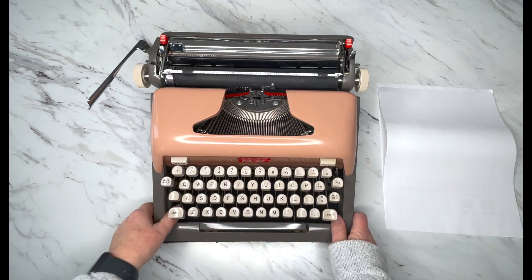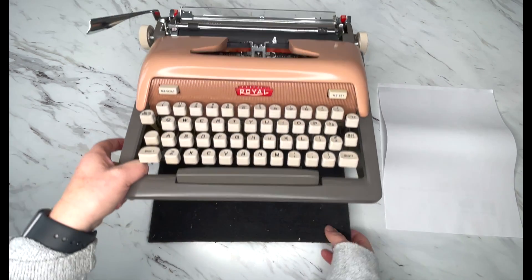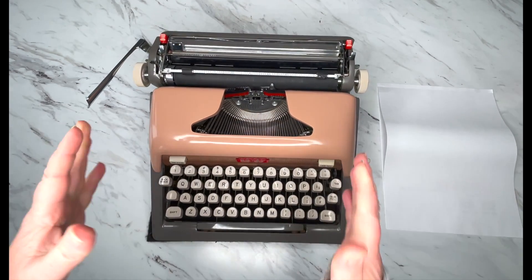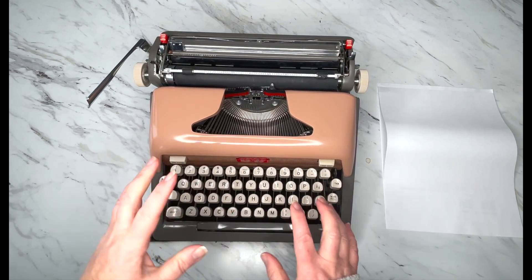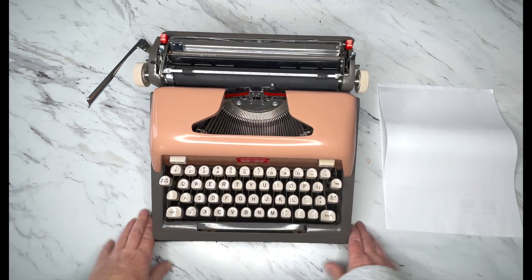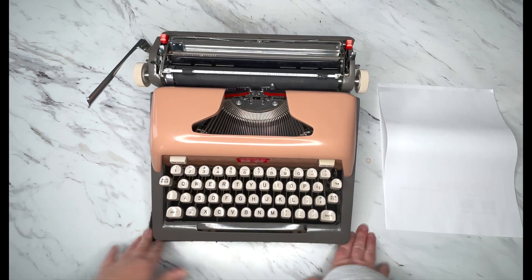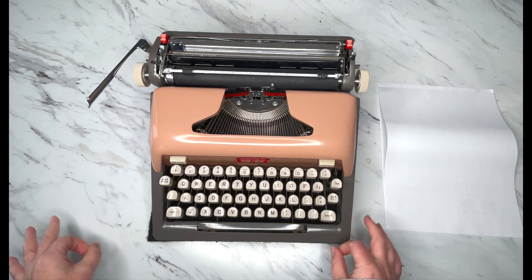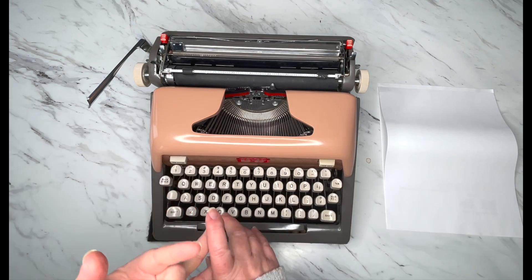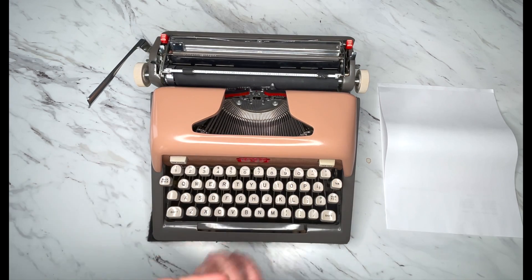Before we get started, I highly recommend a non-slip typewriter pad because when you have a typewriter and you type, it starts to scoot. We worked with a manufacturer and created our non-slip typewriter pads, and they're amazing. They don't leave marks, they dampen the sound, they protect your table, and your typewriter doesn't scoot.